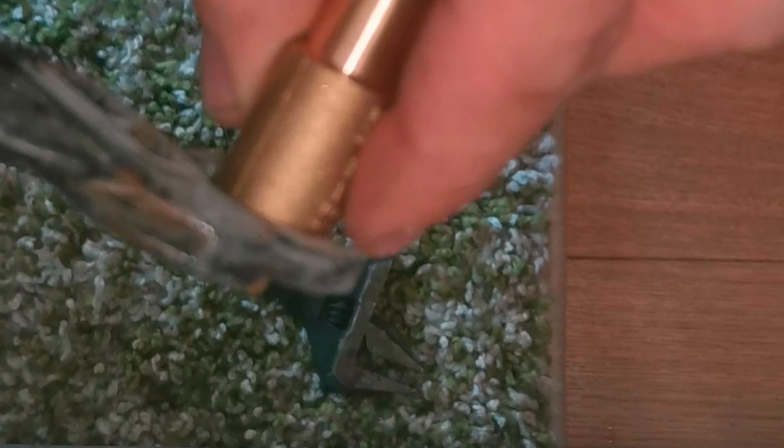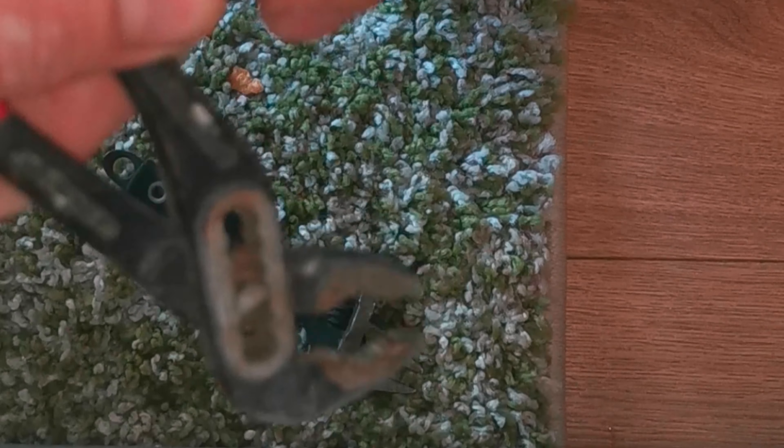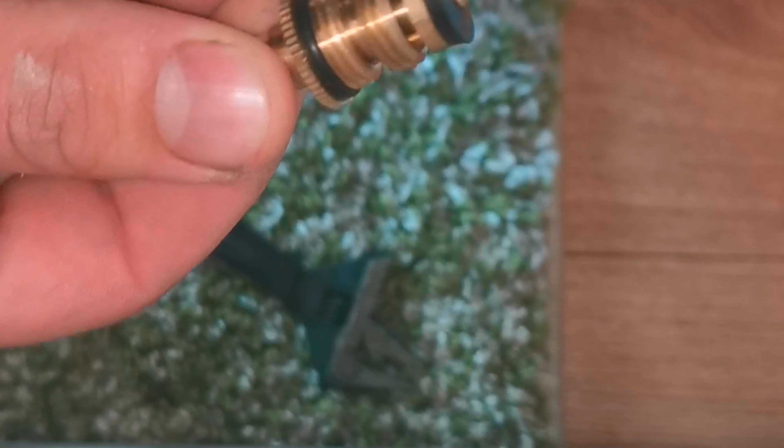I've got a little drain-off here. The bung essentially creates a little vacuum — it's similar to putting a straw in water and placing your finger on the top. It will hold the water in place, and as soon as you let go, the water comes out of the straw.